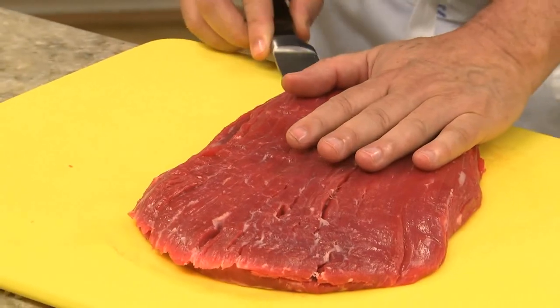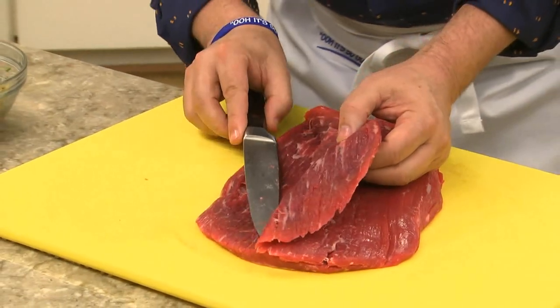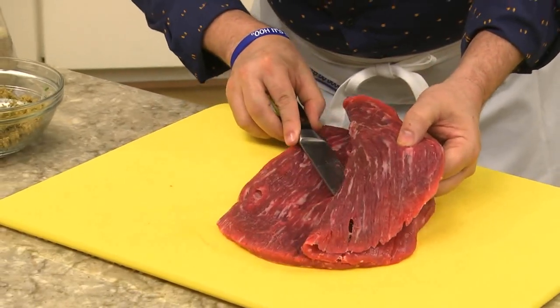To start, we butterfly it. That simply means that we cut it in half horizontally, almost all the way through, so it opens up like a book.